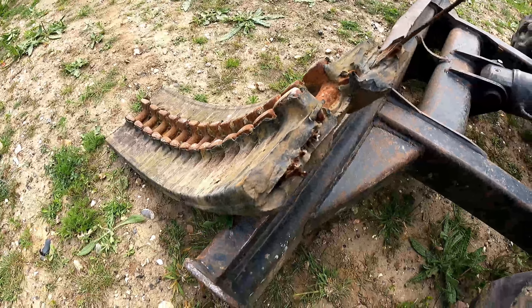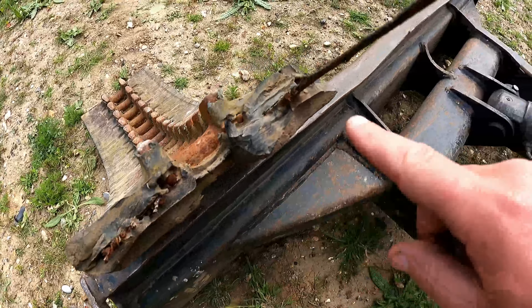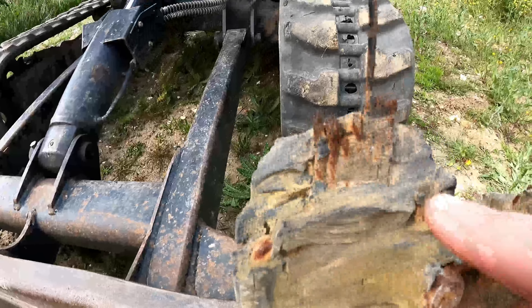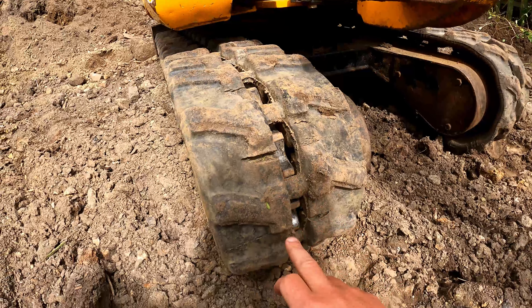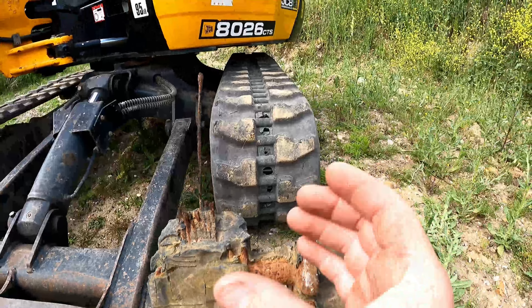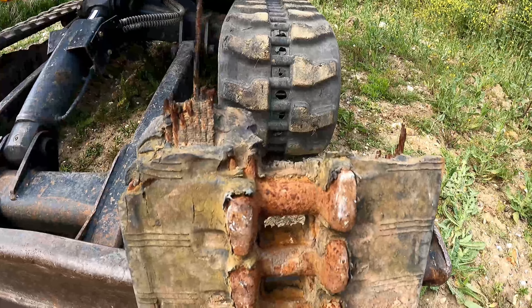Welcome back to another Oli Guns video. Guns Contractors is my company and I want to talk you through replacement tracks for your machine. There's an awful lot out there and they vary hugely in price. For ease of discussion I'll talk about it on my 8026 that I own and run here, and I'll talk you through the original tracks that were on this machine — they snapped at about 2,000 hours — and what I ended up replacing them with.